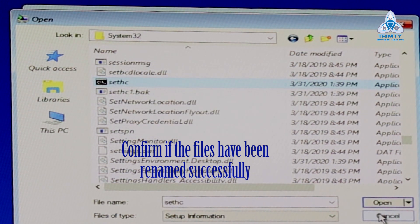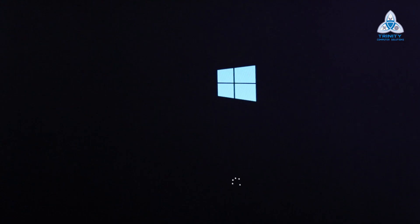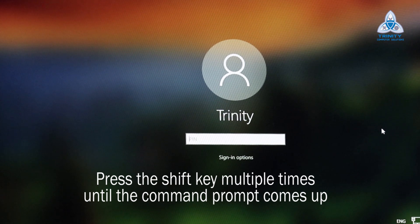Once we have renamed these two files, click Cancel, exit out of this window, and choose Exit and Continue to Windows 10. The computer restarts and comes back to the login screen. Now at the login screen, I'm going to press the Shift key five to six times to invoke sticky keys. Remember, sethc is the sticky key file, so pressing Shift repeatedly will now trigger the command prompt instead.